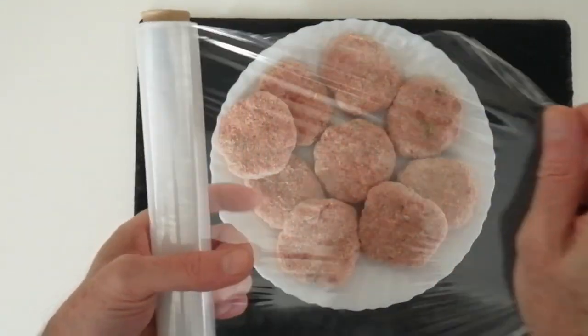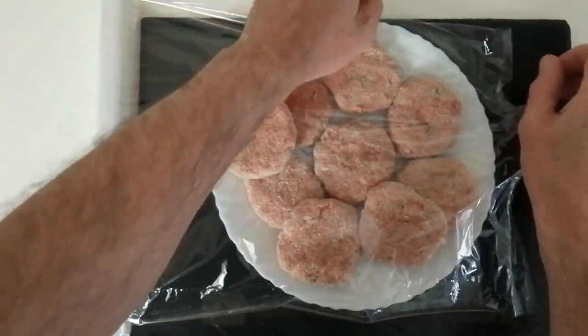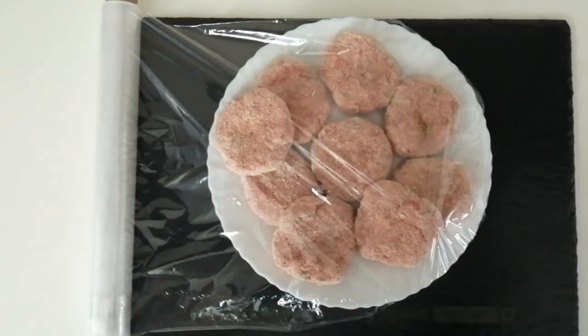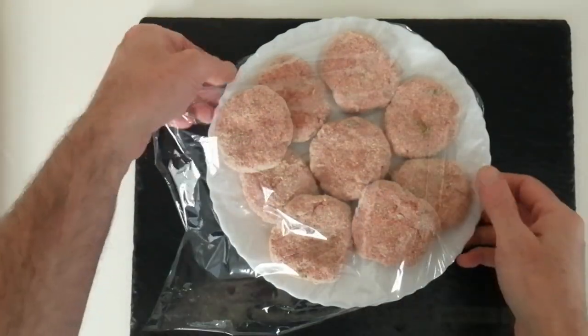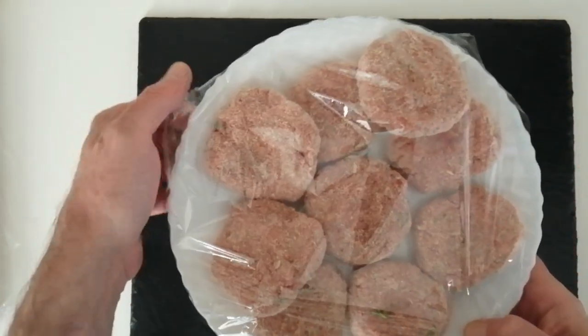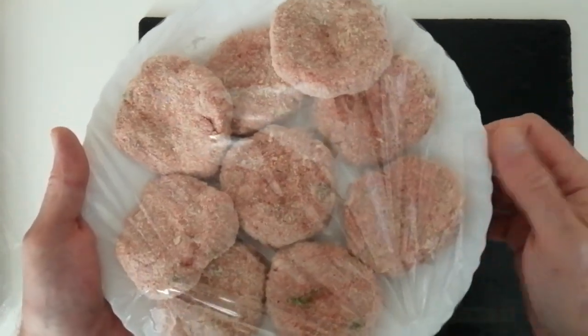First I'm going to cover them up with some cling film — like that, nicely wrapped. So they're going in the fridge, ready for tomorrow.